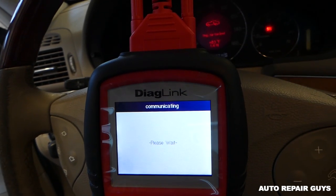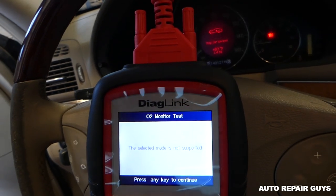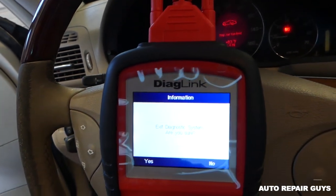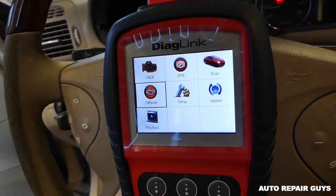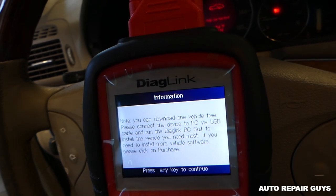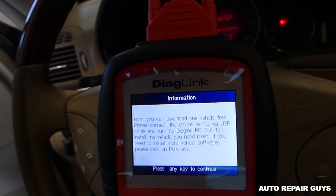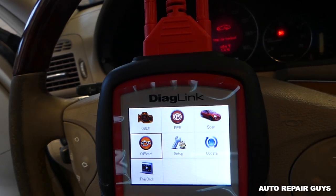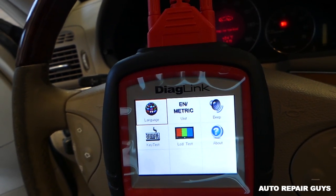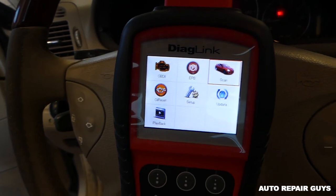When you use live data you can really diagnose what's wrong. This specific vehicle does not support the oxygen sensor test, but on some vehicles it does. Let's try to reset the oil light — select Mercedes, press any key to continue. You can see you can download one vehicle for free; you'll need to connect your device to the PC to download the procedure for the Mercedes oil reset or whatever your vehicle is. You can also change languages, do an LCD test, key set, and all that stuff. Pretty cool — definitely will recommend it. Thank you guys for watching, please subscribe, and see you guys next time.